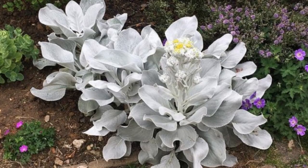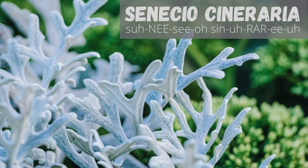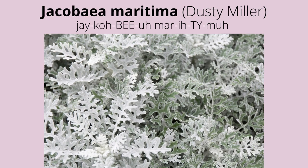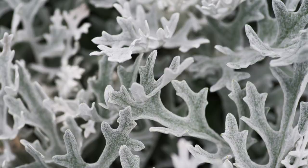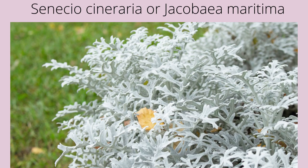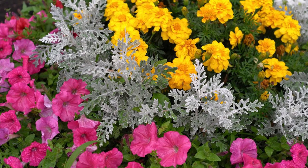Senecio angel wings is a fast-growing succulent up to 16 inches tall, a perfect bold contrast plant to green-leaved plants and flowering plants. Senecio cineraria is also known as Jacobaea maritima or dusty miller, sometimes called silver ragwort. It's grown for its silvery-white leaves and is a bushy perennial subshrub. Leaves are finely textured and covered with fine matted hairs, giving them a felted or woolly silvery or lace-like appearance.